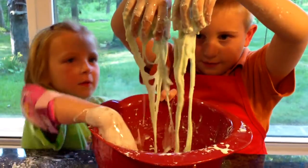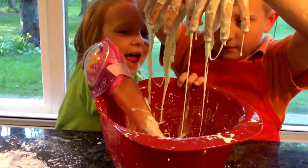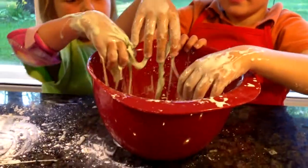Ooze is a suspension because it feels like a solid but it looks like a liquid — it looks pretty liquidy right now. Can you show me what it looks like when we hit it really hard?